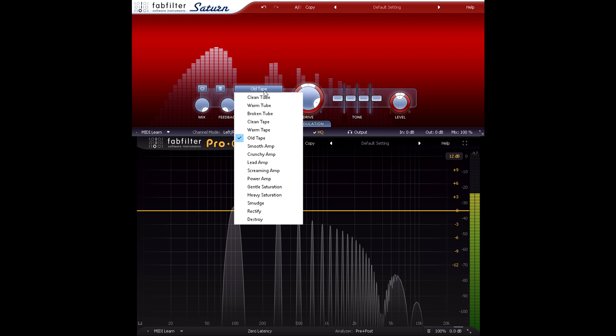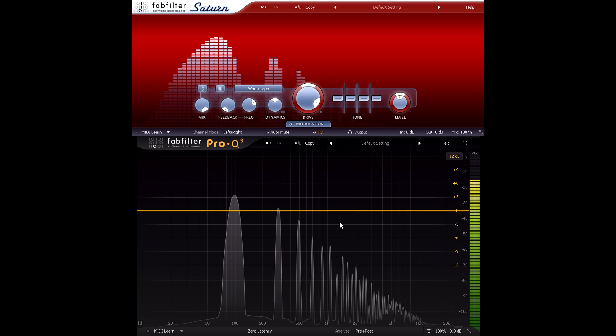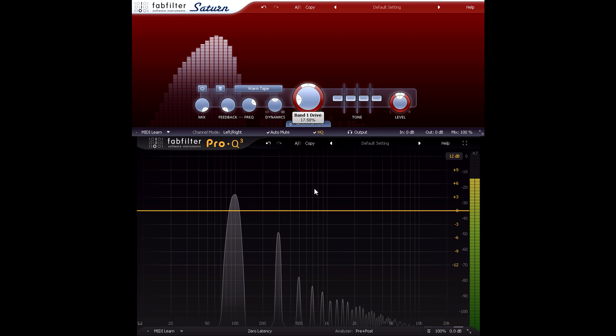Now let's try the warm tape style. The higher harmonics drop in level, so it does indeed sound warmer even at high drive settings, but we still have only odd harmonics as before. With lower drive settings, however, we can add just the third harmonic, which can be delightfully subtle. Let's try this on a real mix — one where audible, obvious distortion would definitely not be appropriate.